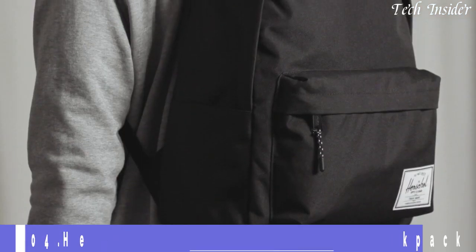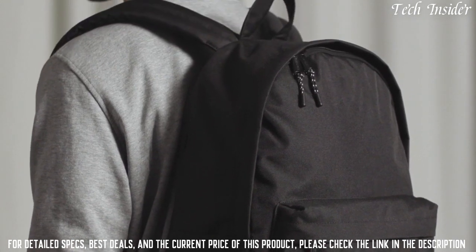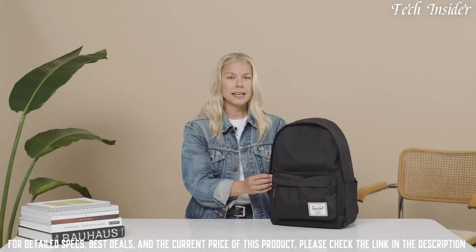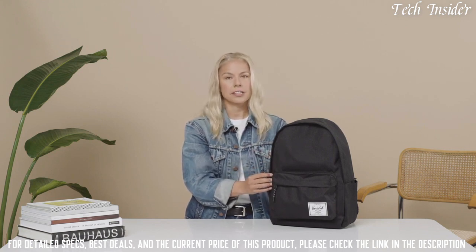Today we're going to talk about the Herschel Classic Extra Large Backpack. We designed this bag especially for back to school, and we have two other silhouettes named exactly the same: a Classic Mid and a Classic. This is the Classic Extra Large at a 30 liter volume.